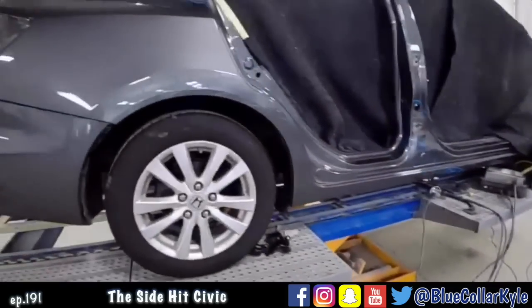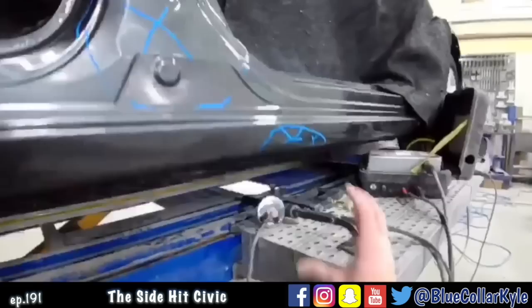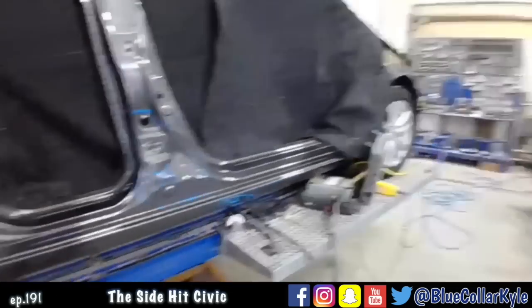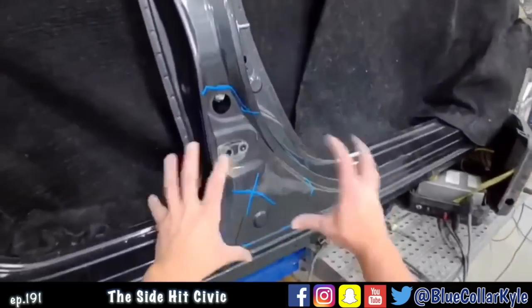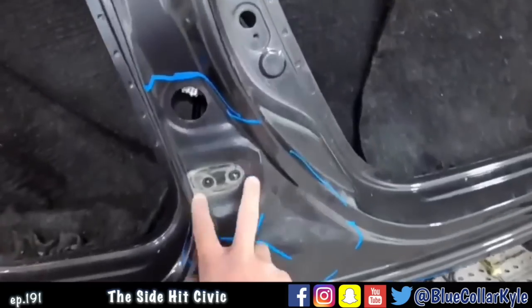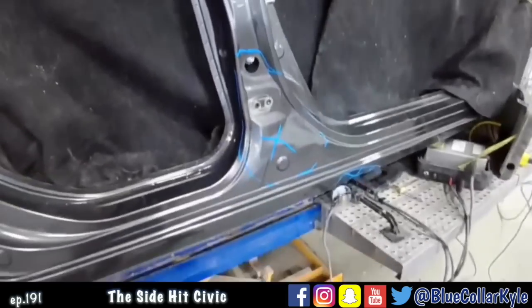I have a 2012 Honda Civic here. This one got hit in the side, has damage on this post here, damage on the rocker underneath, and it's getting two new doors and a new fender. I'm going to go ahead and start working this metal out right here, then I'll start fitting my doors up. I don't think this hinge mount point is moved, but I will find out for sure whenever I start fitting the parts up.